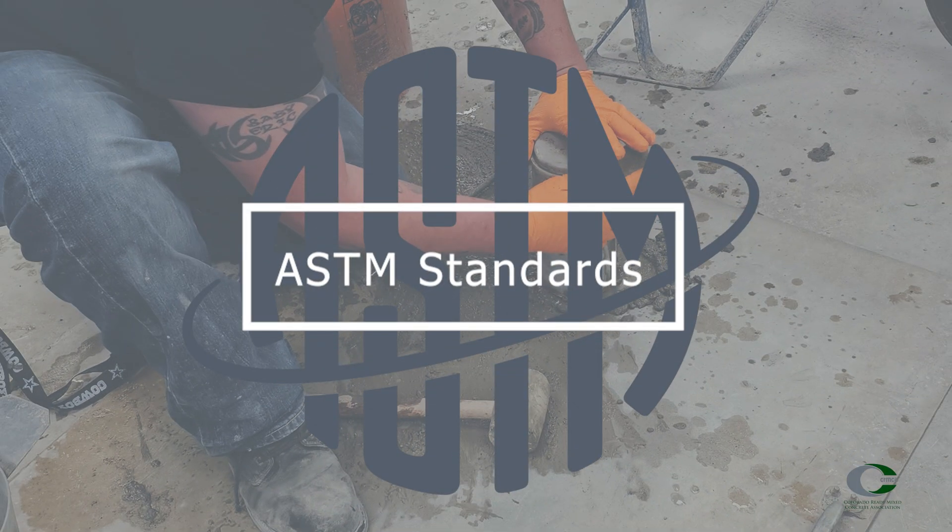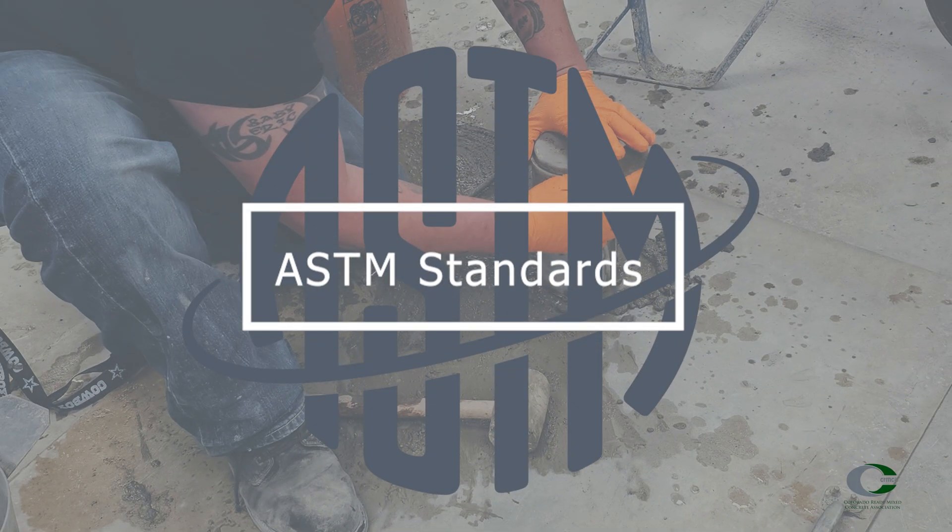ASTM C-231 is the procedure to determine air content of freshly mixed concrete by the pressure method.